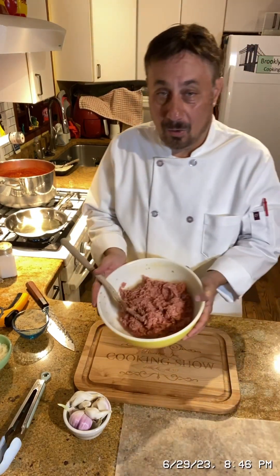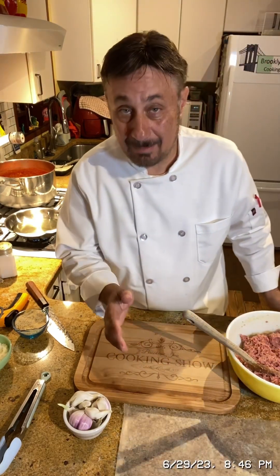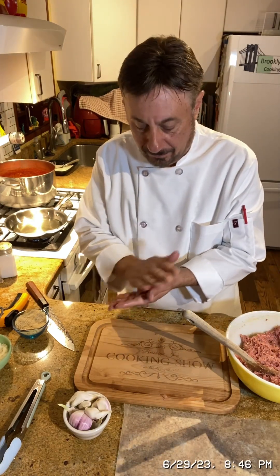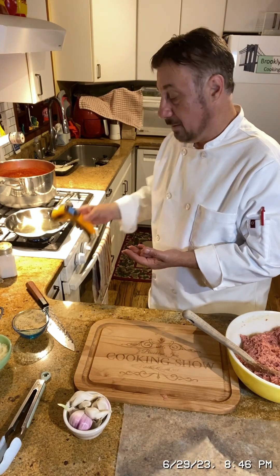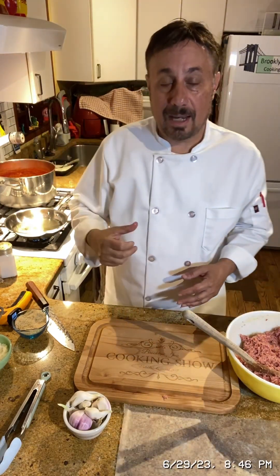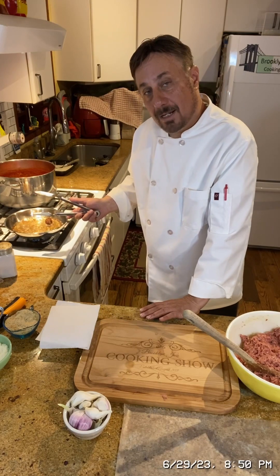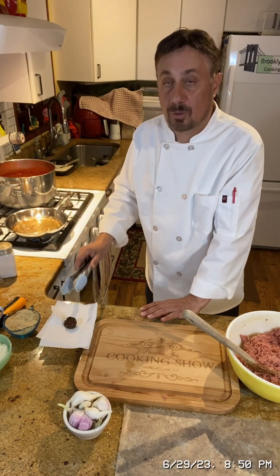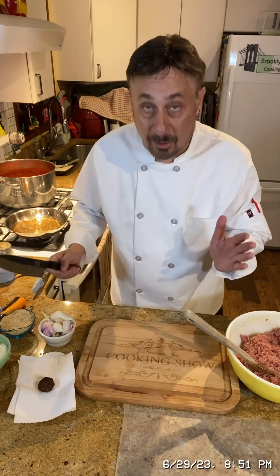Before you commit to rolling all the meatballs, you want to make a test meatball first — I'm a big fan of this. Make a little tiny meatball and cook it. I've got some oil on the stove with a digital thermometer at around 350 to 370 degrees. We're gonna cook one quick meatball all the way through, pull it out, and taste it. After about a minute and a half to two minutes on each side, my assistant Charlie is gonna taste it — let it cool down first.